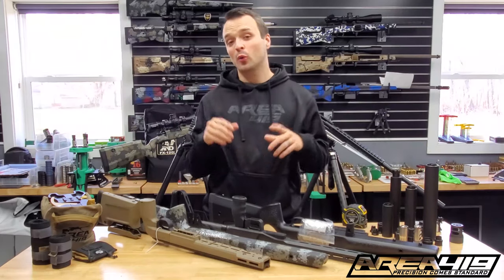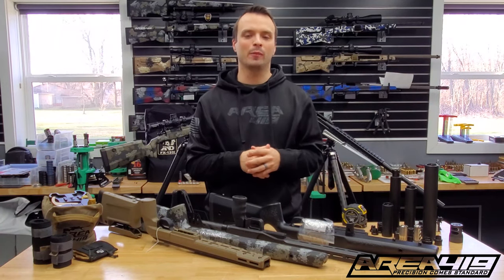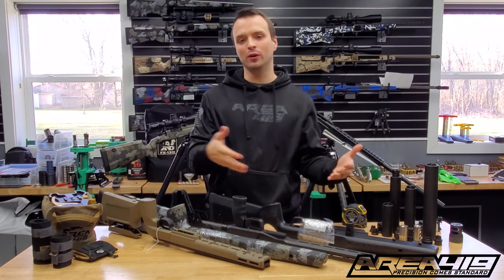Hey guys, it's Craig at Area 419. We already answered our number one question that we get in customer service — what's the right brake for my rifle. So now we're going to talk about the number two question: what's the right ARCA rail for my stock?